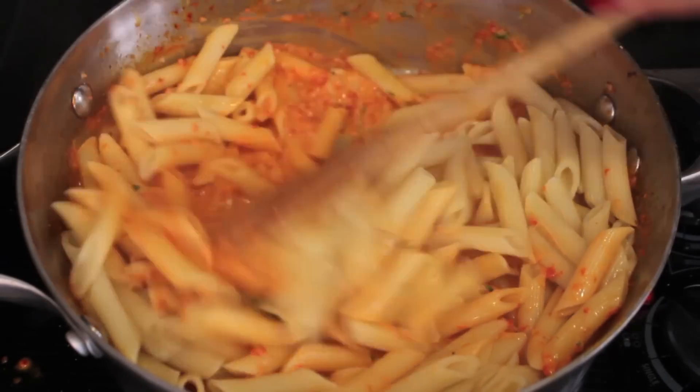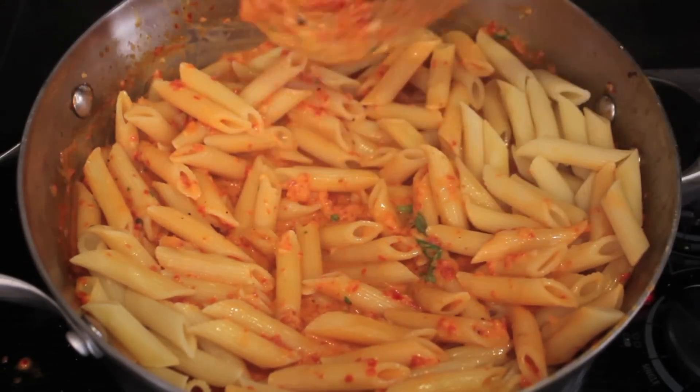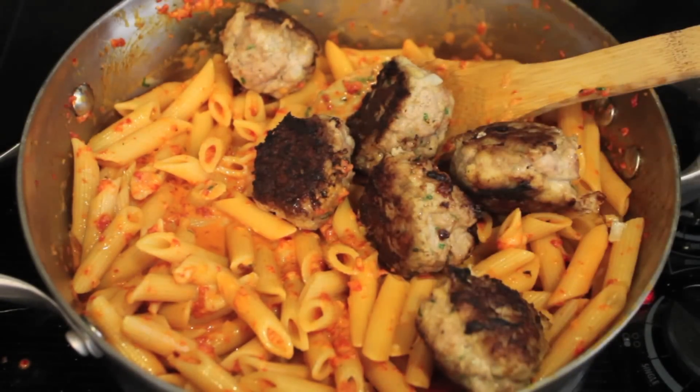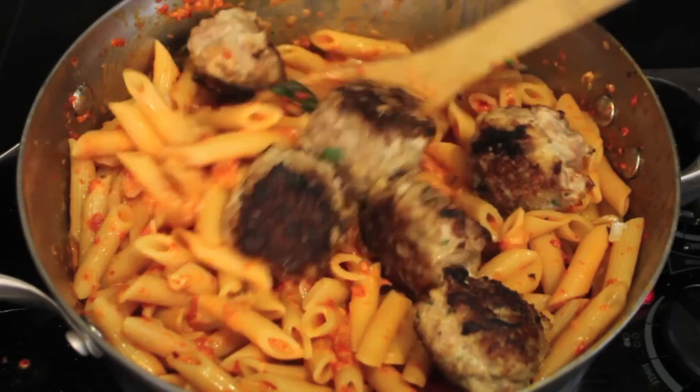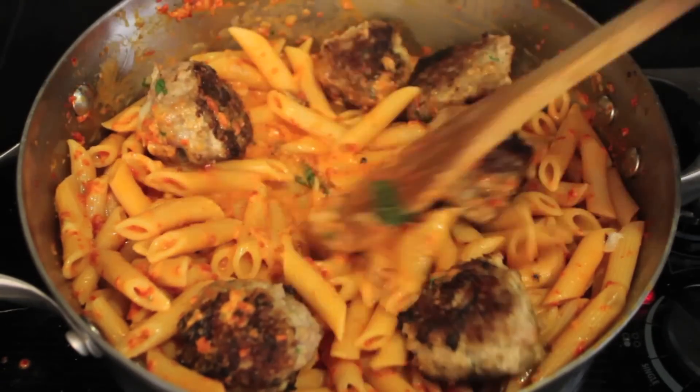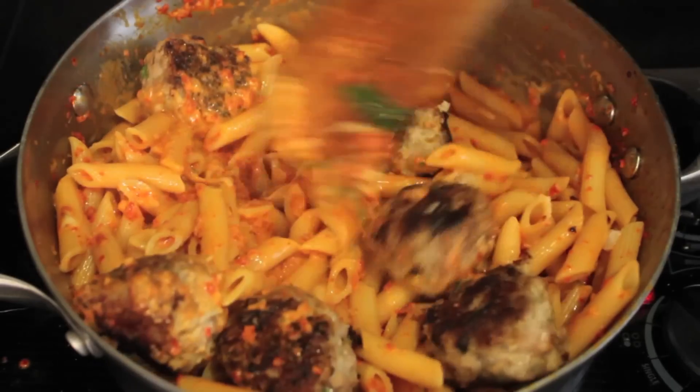Of course you can use spaghetti instead of penne. I use penne because I had this dish at a restaurant a long time ago and I always take a picture of the ingredients and recreate it at home. The only difference is they use beef meatballs and they give you a slice of garlic bread on the side.